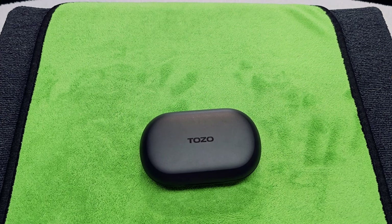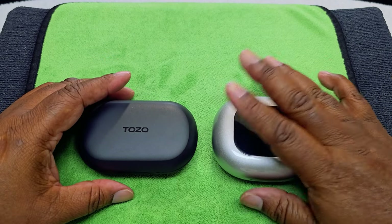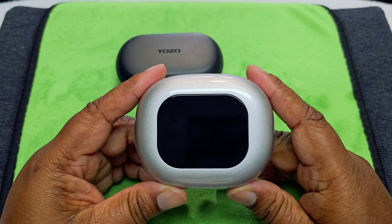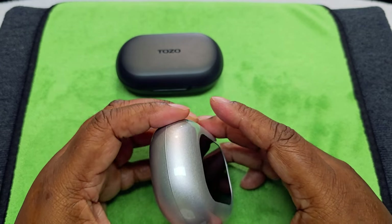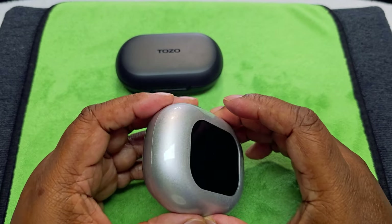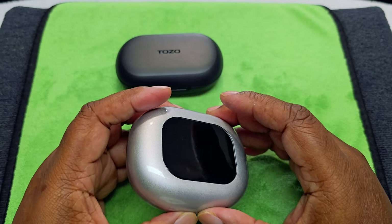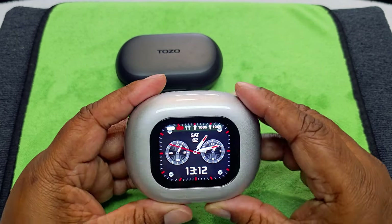We're going to compare it to these. As you can see, this pair is bulkier. People have been writing in the comments that they've been trying to pair these up and a couple of people were not able to pair them. I don't know if you got a bad batch or a faulty one — send it back and try another one. It could also be that your phone needs to be updated. One thing I do know: if the case is not charged up, it might not connect, so try those things first before you send them back.